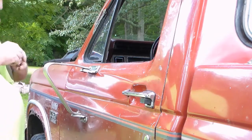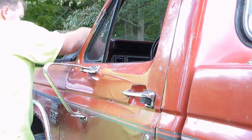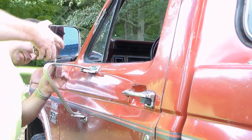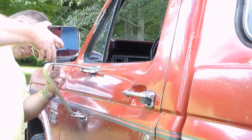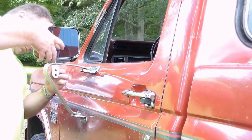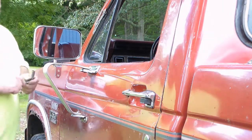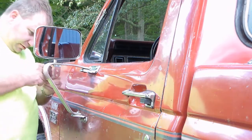I am going to go without the lock washer. The reason being because it just does not give you a whole lot to thread into. Yeah, that's better. I'll tighten the bracket and make sure it's straight.